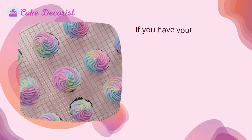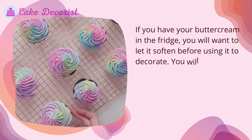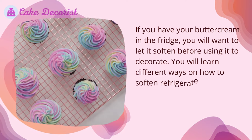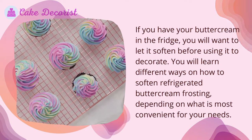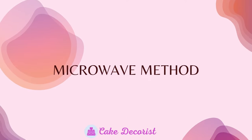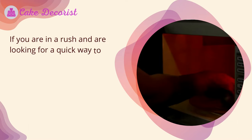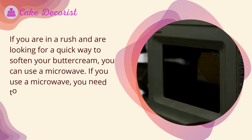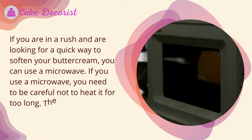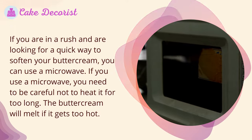If you have your buttercream in the fridge, you will want to let it soften before using it to decorate. There are different ways to soften refrigerated buttercream frosting depending on what is most convenient for your needs. Microwave method: if you are in a rush and looking for a quick way to soften your buttercream, you can use a microwave. Be careful not to heat it for too long, as the buttercream will melt if it gets too hot.